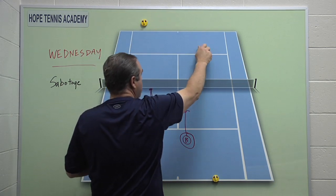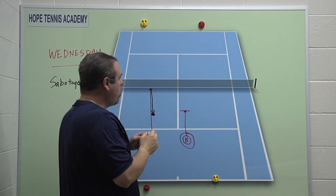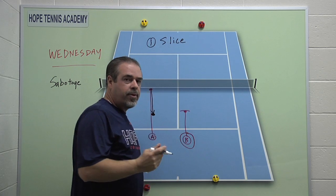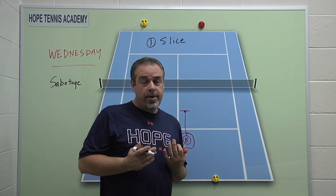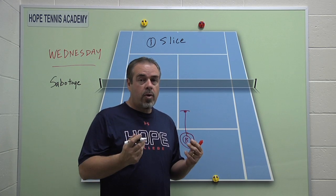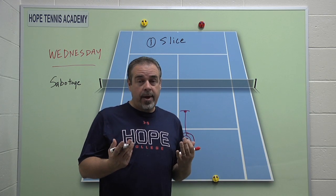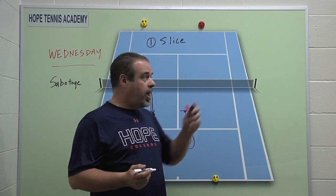These are the classic sabotage tactics. Number one is to be able to deliver slice. Slice is one of the key things that people don't like to receive. In over 30 years of coaching, I've never had a kid come off the court all excited about playing someone who just chopped them to death with slice and saying they played awesome. So obviously, if people don't like it, then it's something we want to be able to deliver.